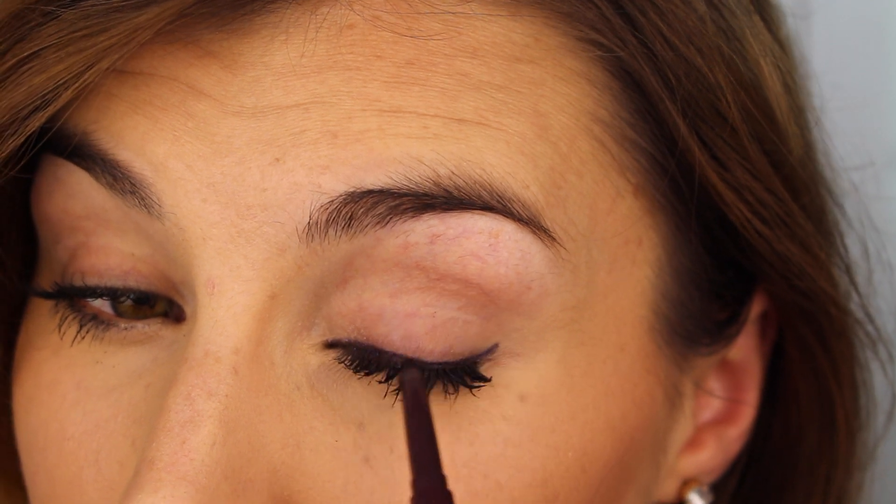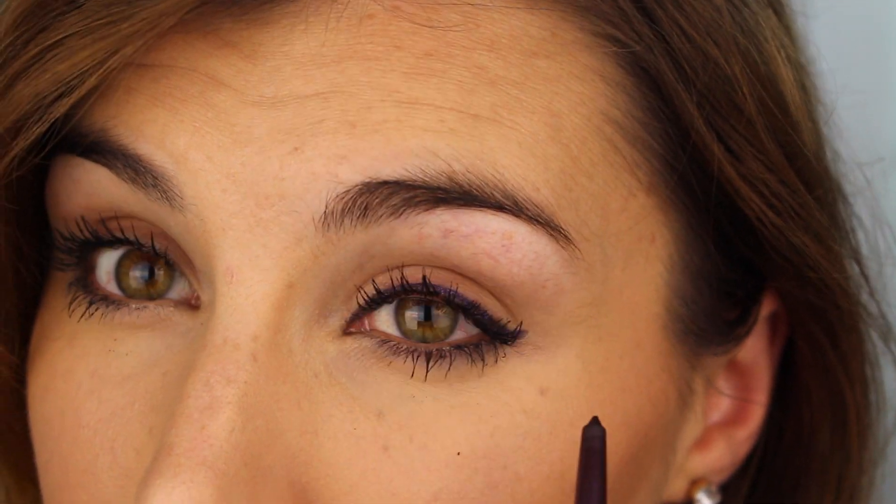However, it is a kohl, and a waterproof kohl at that, so it is surprisingly soft — which means it's also smudgeable and a little easier to get a more messy look.